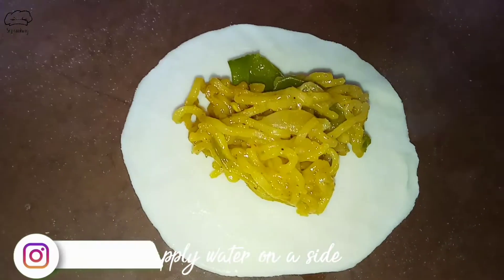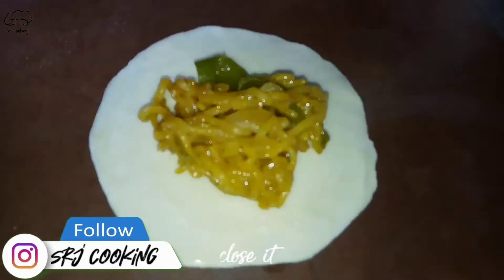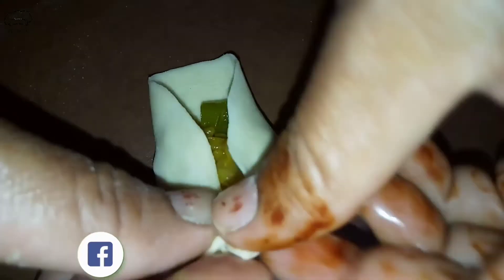Then we put the edges together, pressing side to side so they are sealed and fixed. We put them side to side in layers. We will make all the momos this way.